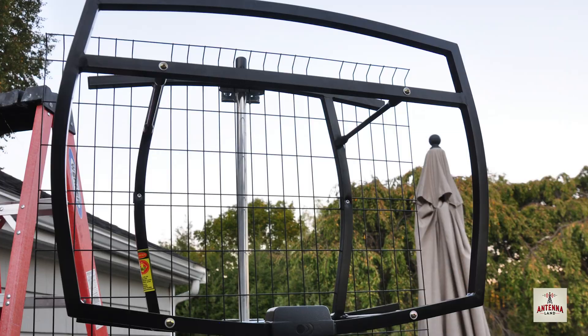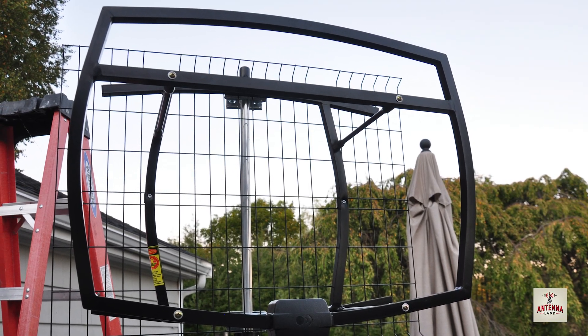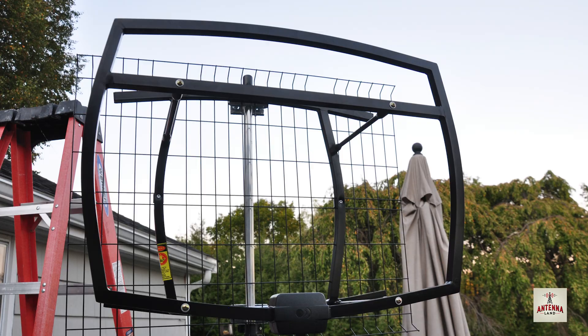Today we are testing out the Clearstream 5. It is an outdoor UHF/VHF antenna made by Antennas Direct. The company is based out of Ellsville, Missouri, and I've been testing out a number of their antennas for years now.